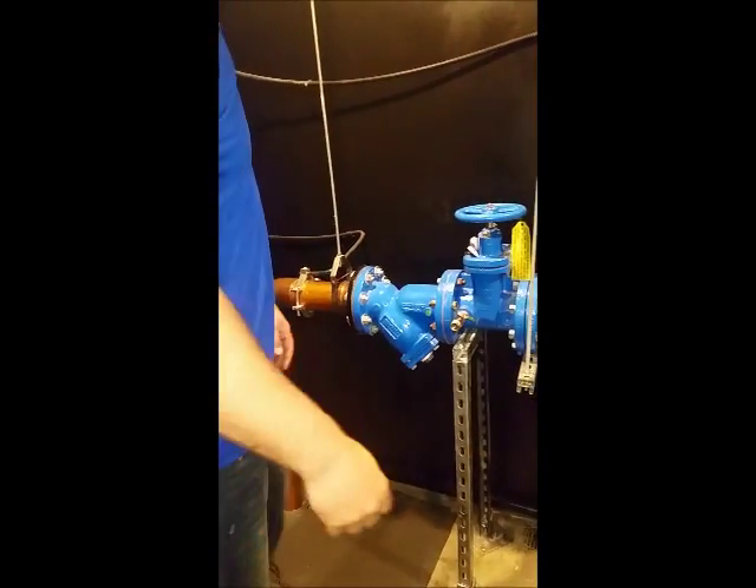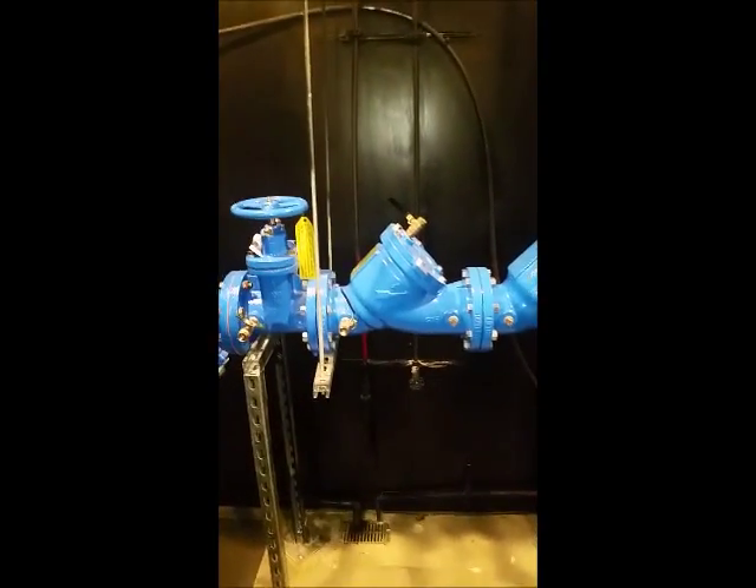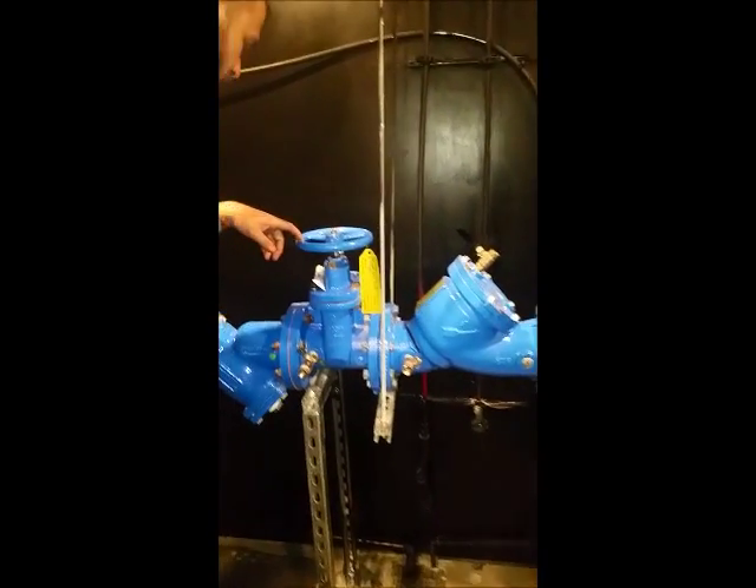If you have a main water leak, or just a big water leak somewhere in the building and you're not sure how to shut it off, these two valves here will shut off water to the building. If you look on top, it has an arrow pointed to open and an arrow pointed to shut. Open, shut.